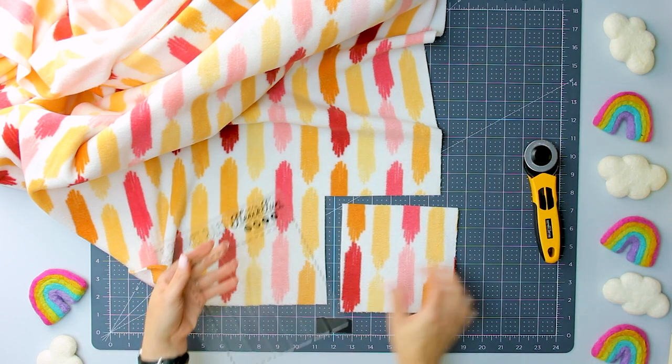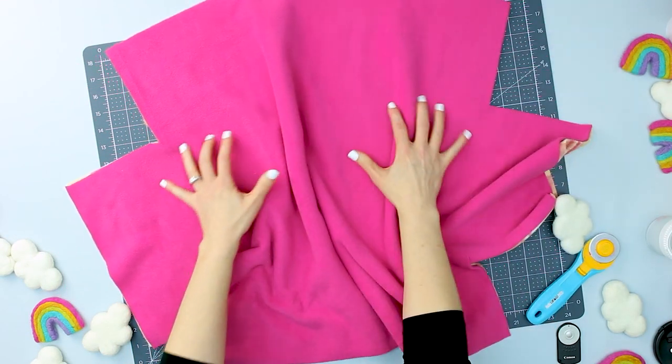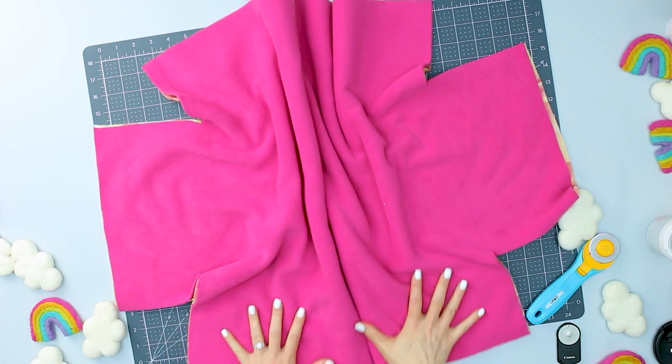Remove the block — it is not needed. Repeat this process so all four corners of the blanket have the block cut out. The blanket is now ready for the ties to be cut.